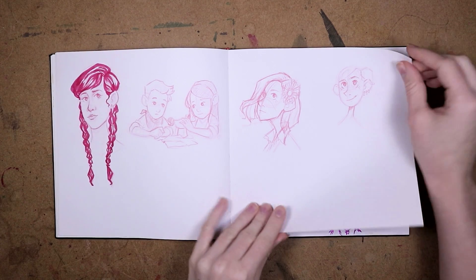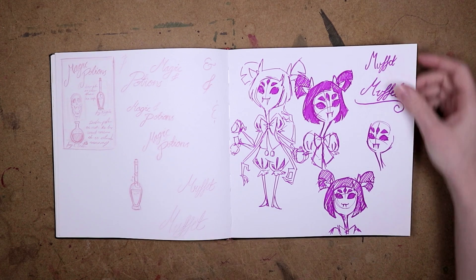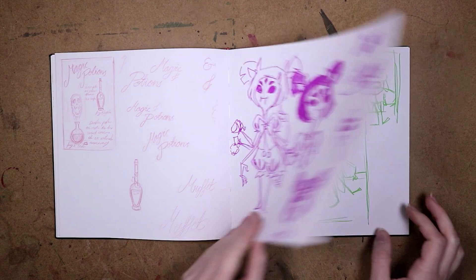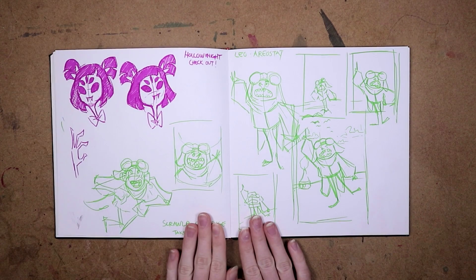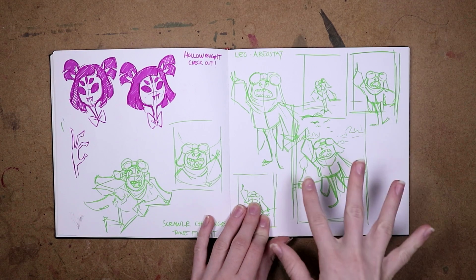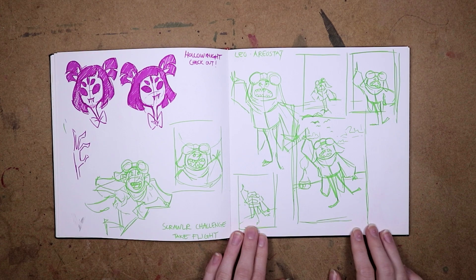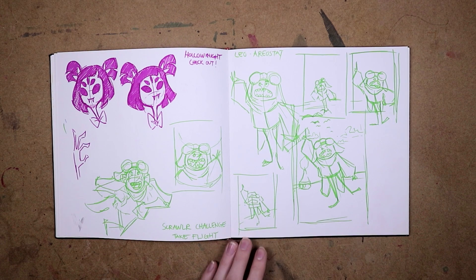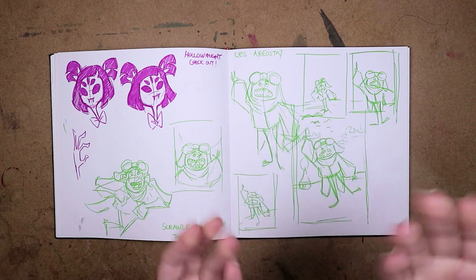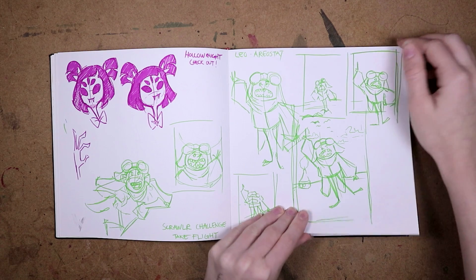Some doodles — this one turned out kind of gross, let's not talk about that one. Some Muffet from Undertale — she's so cute, I really love her character design. If you haven't played Undertale I highly recommend it. These are some more scrollerbox doodles. I did this one when we were doing our short short project at the animation workshop, and some of my friends were doing this cute thing with a character, so I decided to draw some fan art of him.